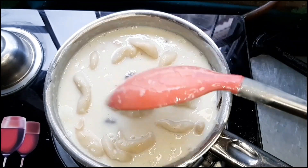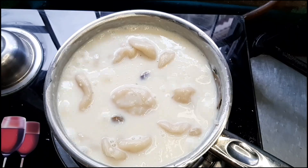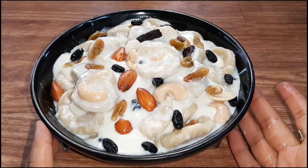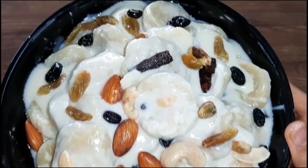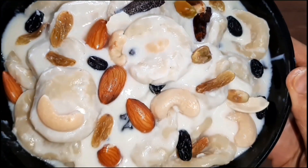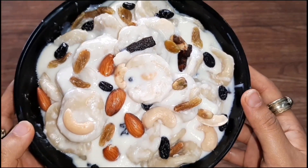This recipe will be very tasty. How did you like this recipe? Please like, comment, and share the video. Also subscribe to my channel. Thank you so much for watching. Have a nice day. Happy cooking to all of you. Goodbye. Like and subscribe to the channel.